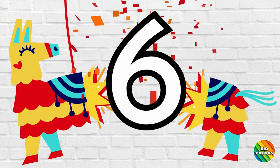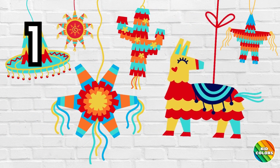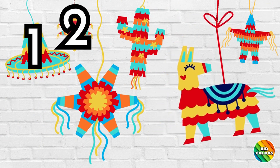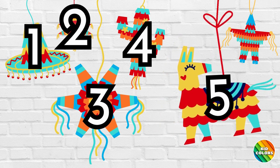Fantastico, which means fantastic in Spanish. Let's count the piñatas together. 1, 2, 3, 4, 5, 6.